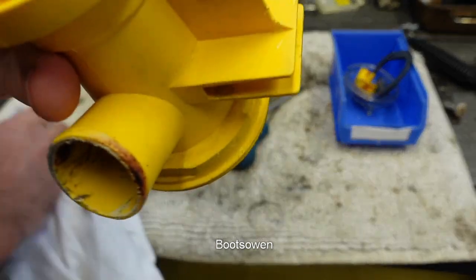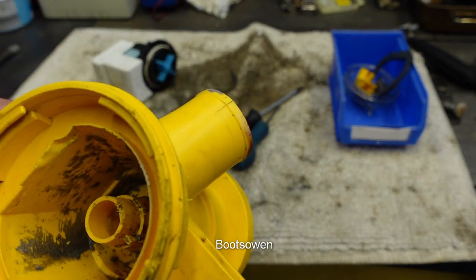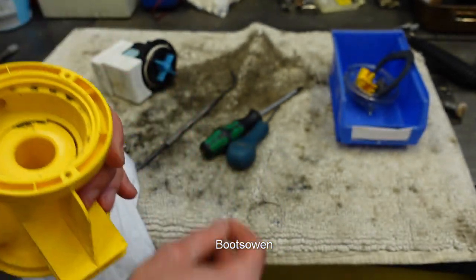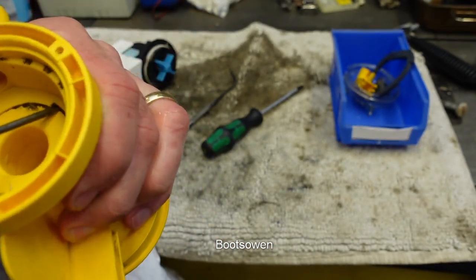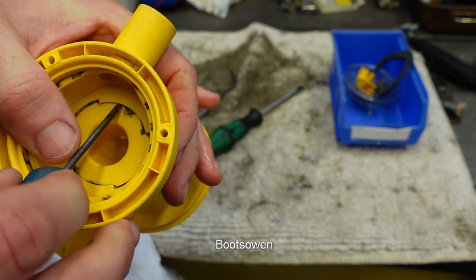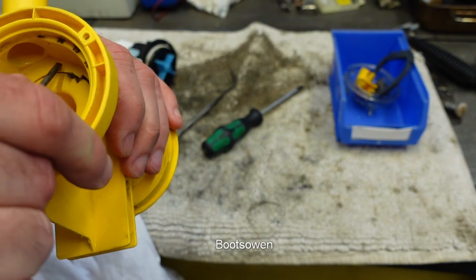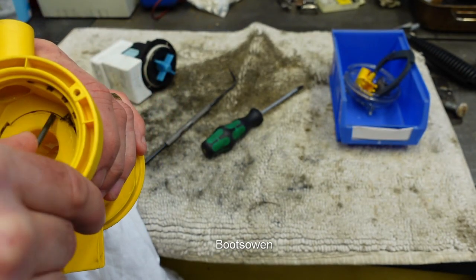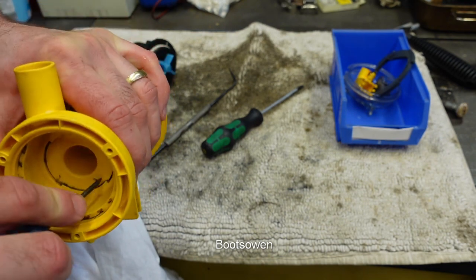I'm not entirely sure. There's a second piece of plastic in here, some kind of an insert and it's got crud all around it. It's built up over the years. I'm not entirely sure how you could even release that.